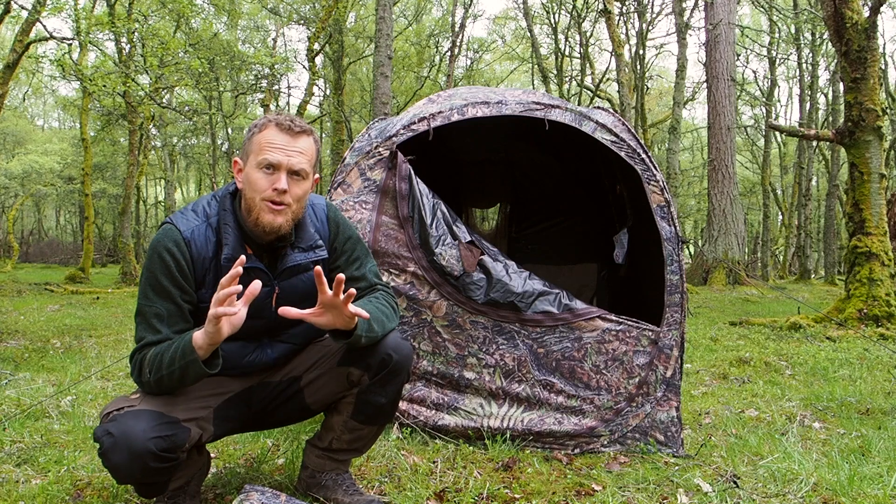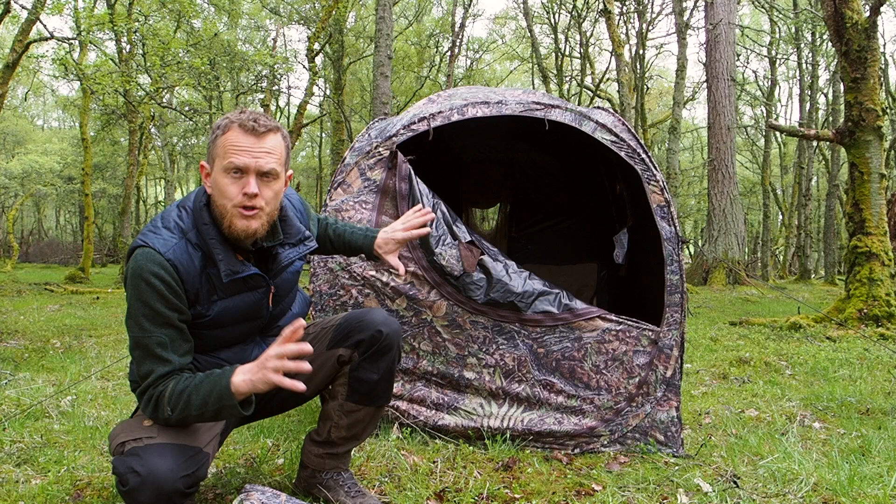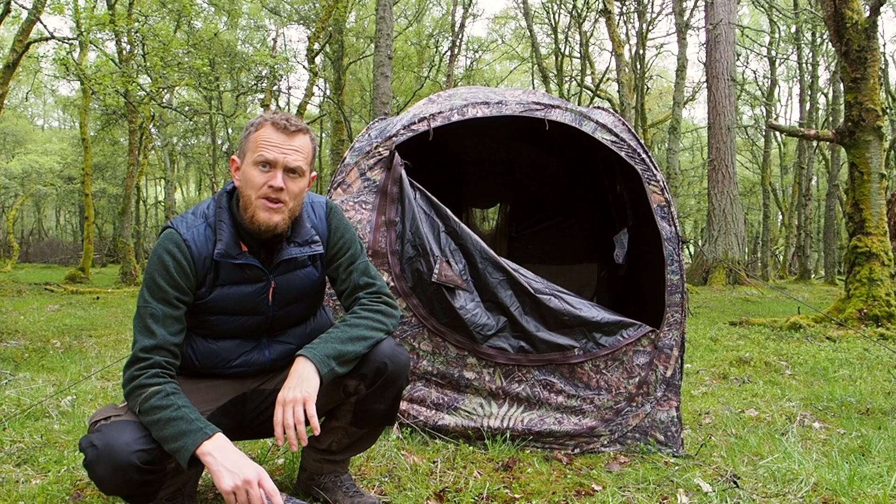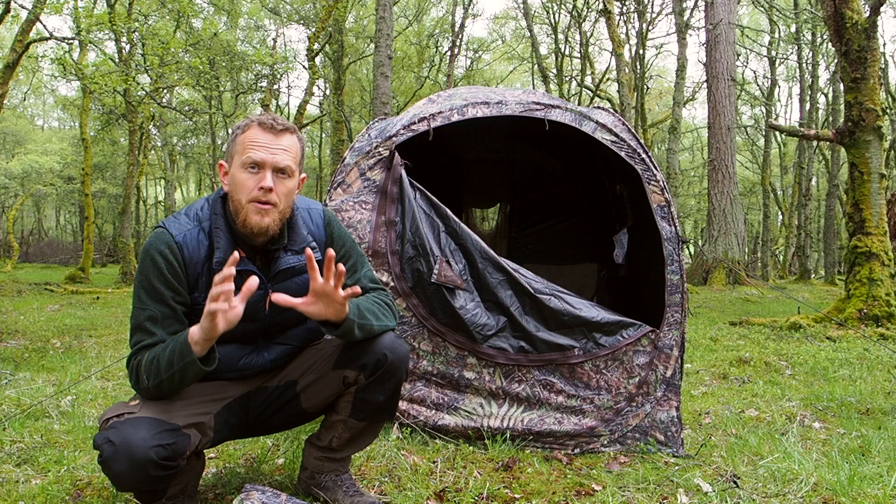Today we're having a look at the Grouse V Plus, which is the newest pop-up hide from Tragopan. Tragopan has a long range of pop-up hides, but this is the newest version with the updated camouflage pattern, which is a little bit more faded than the other ones. It also has a black coating on the inside, which makes this probably the most versatile pop-up hide out there.